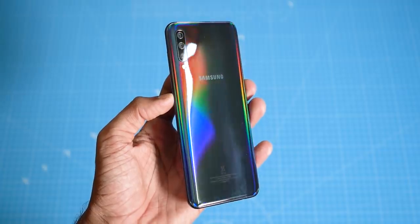We reviewed the Galaxy A50 recently and were mighty impressed. It certainly has a lot of features that other phones in the segment don't. Now how about the Galaxy A20? Let's find out.